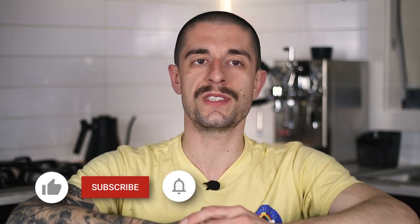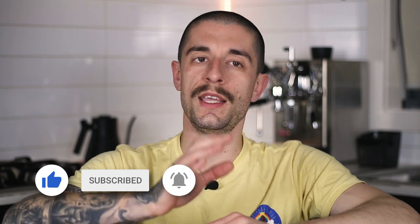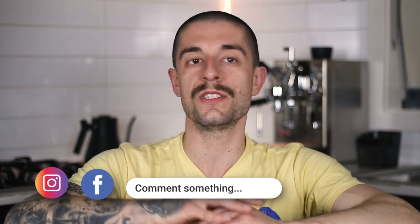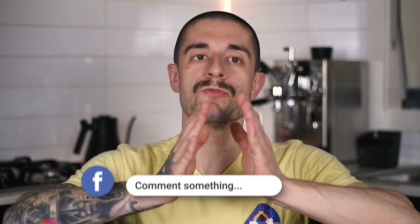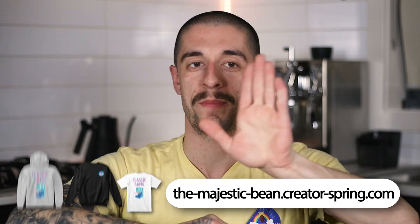Before we wrap up, if you found this video helpful and you enjoy our content, please consider doing all the good things with the YouTube buttons. It helps us a lot to stay in the graces of the algorithm and we really appreciate your support. Thank you for watching and I'll see you in the next one. Bye bye!